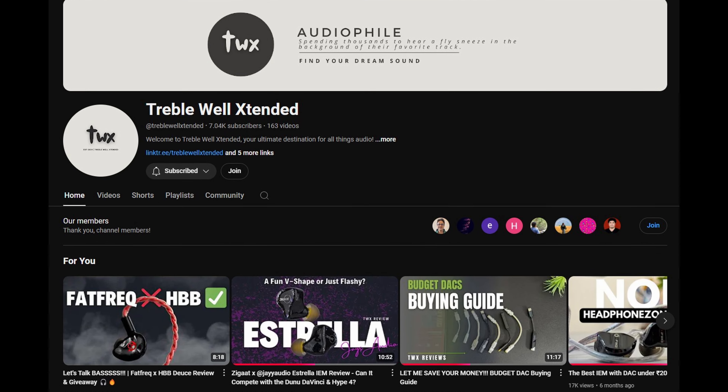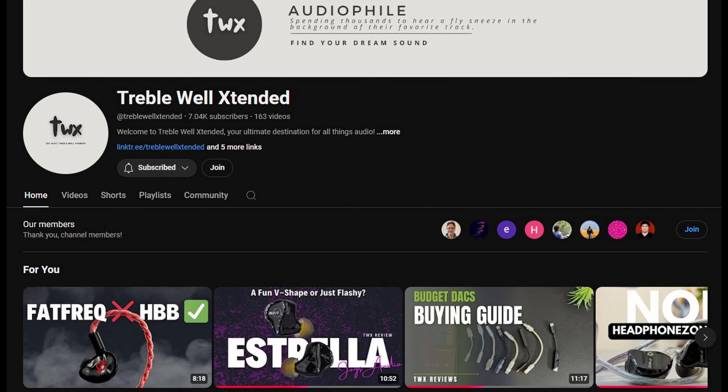I'd like to thank Mr. Vikas from the Treble Well Extended YouTube channel, a very good friend of mine, who kindly lent me his purchased unit of the Deuce for the purpose of this review. Thank you so much. Without wasting any more time, let's begin — this is going to be a quick review. I spent about 10 days with the set, though I had planned to shoot earlier but was held back by bad health.